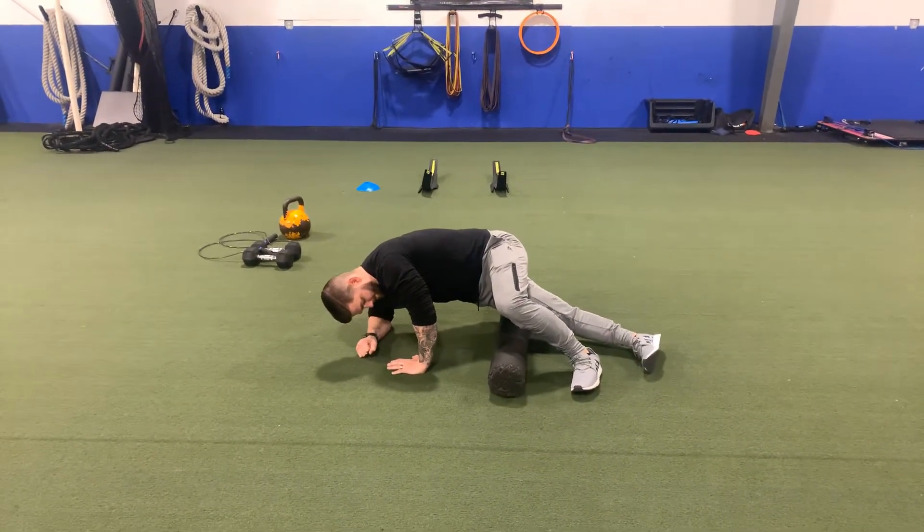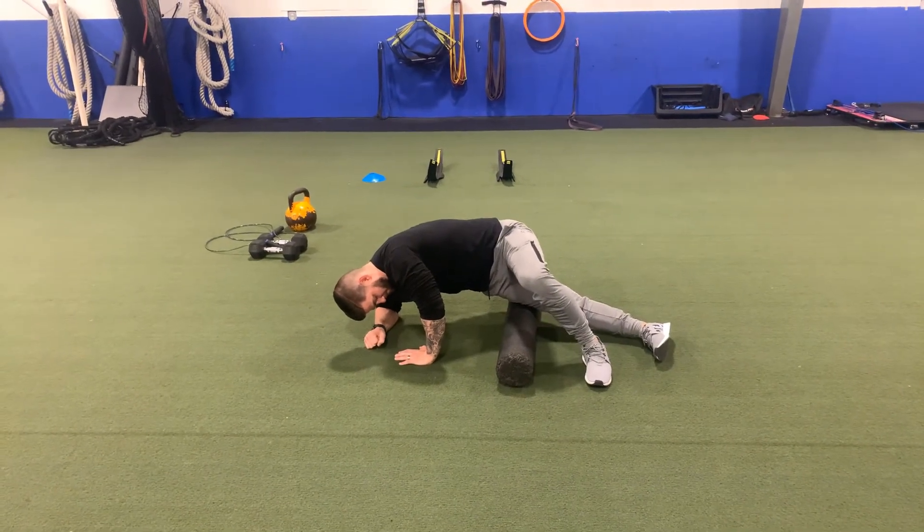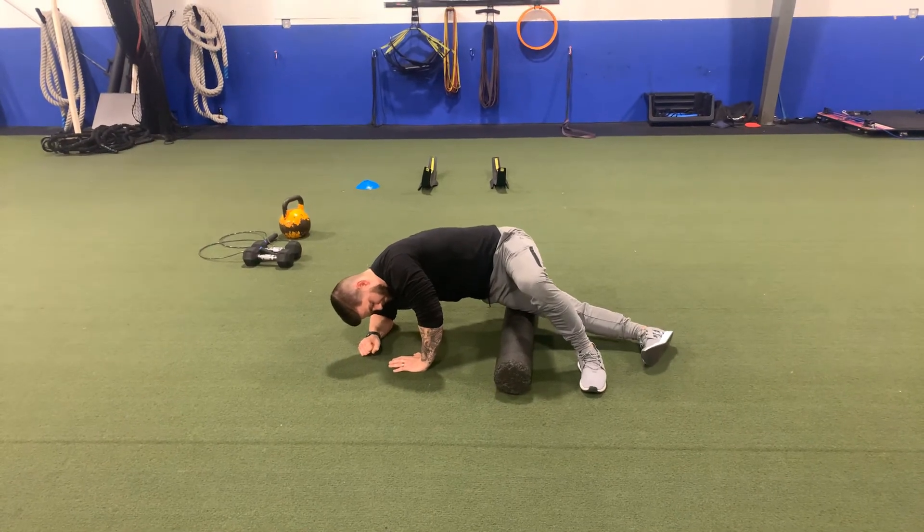A great way to know if you're on your IT band is if the working side leg is straight and that foot is parallel to the floor. If that toe is rising up, you know you're rolling off that IT band — as Coach Jeff just discovered.